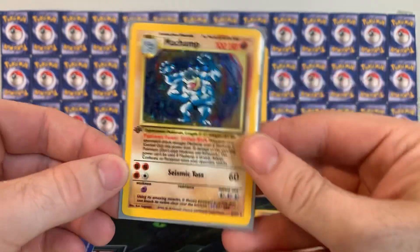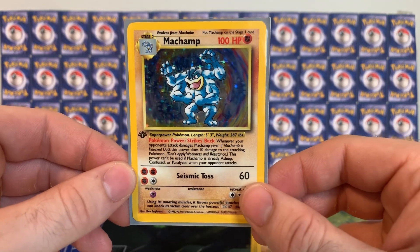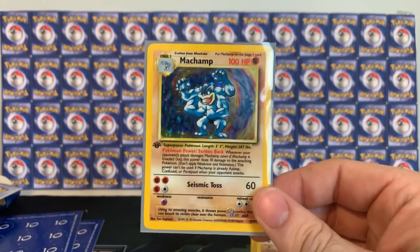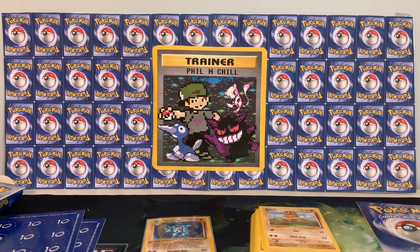I only need a couple more shadowless and Base Set unlimited holos to finish the binder. Anyway guys, I hope you enjoyed this video. Thanks for watching — there's more coming soon, so stay tuned. Thanks again.